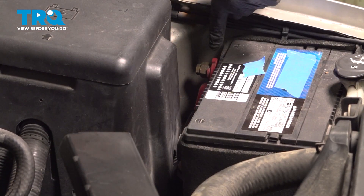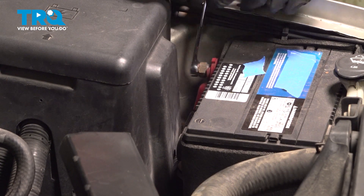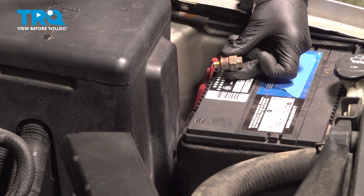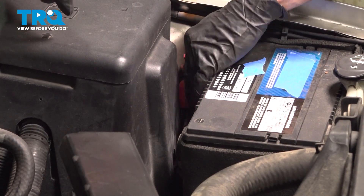Now, once you've done that, continue on to removing the positive. For this, we'll be using a 14 millimeter wrench. Go ahead and give that a wiggle and remove it from the battery as well.